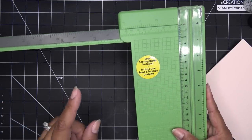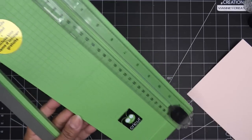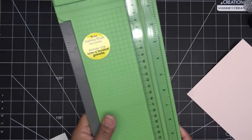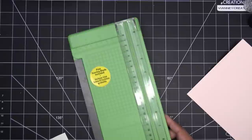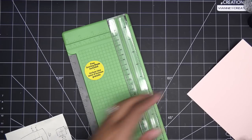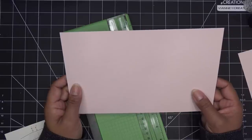This one has a scoring blade - the scoring blade is actually gray so this silver one is the cutting blade. I do have an updated one from Tonic, I just didn't bring that out. This one was the easiest to grab. So what we're going to do with our paper involves a couple different things - it gets a little confusing.